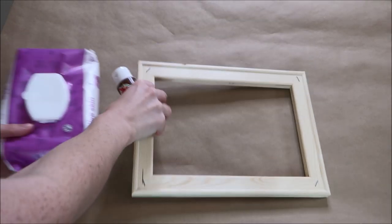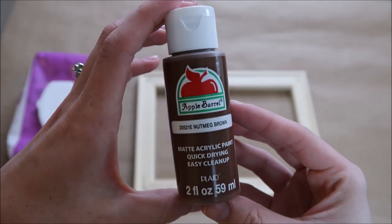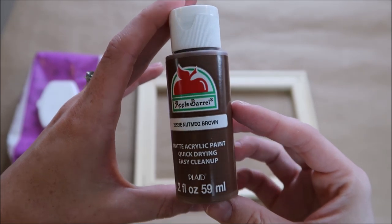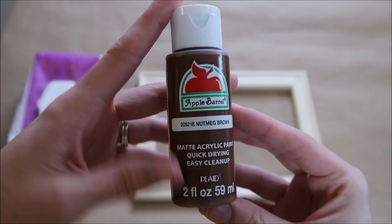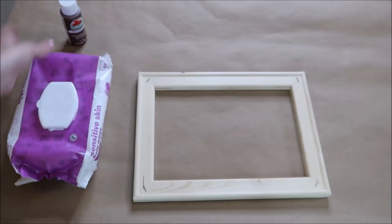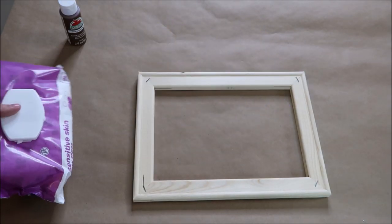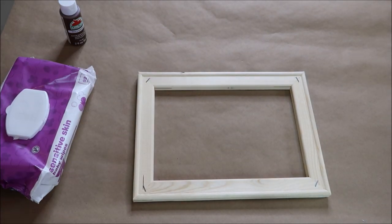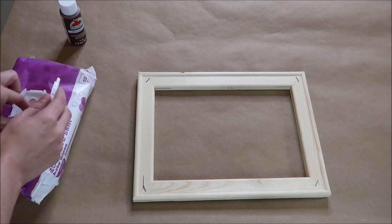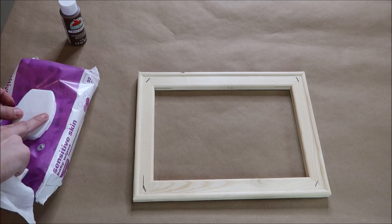Now is the fun part — painting the wood frame. I'm using Apple Barrel acrylic paint from Walmart; I believe they sell it for only 50 cents each. The paint color I'm using is nutmeg brown — there are so many colors to choose from. You can also use the Folk Art brand acrylic paint as well. When I was researching what paint to use, I read that a lot of people did not have as much luck with chalk paint, so I have not tried that one.